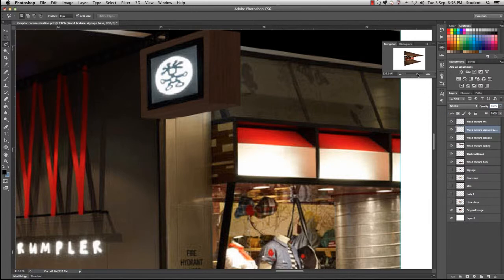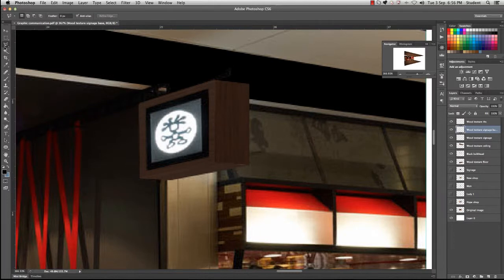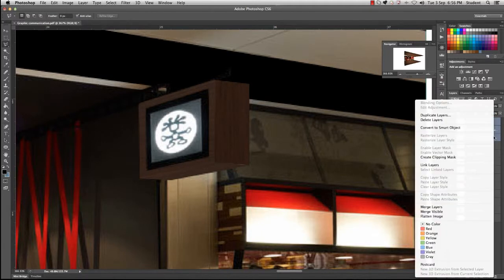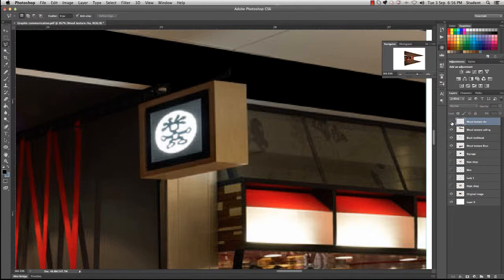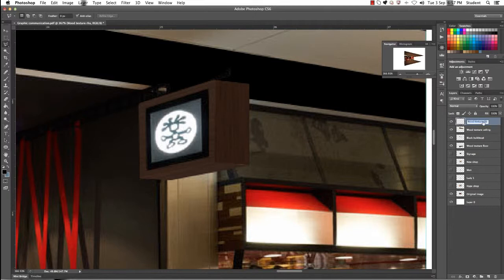Put your opacity back up to 100% and zoom out to see the full effect. If you've missed anything, make sure you're on the correct layer before going back to delete. It looks like we've done a really good job. The last thing we need to do is merge those three textured layers into one. Right click, merge layers — it merges the three textures into one layer so we can easily keep track of it. Rename the texture to 'wood texture signage' and click enter. And that is the signage texture created.